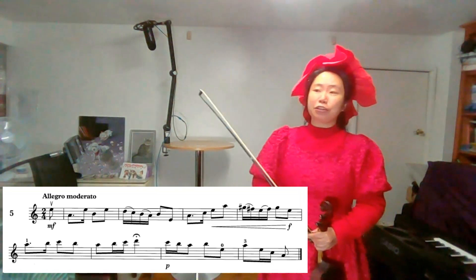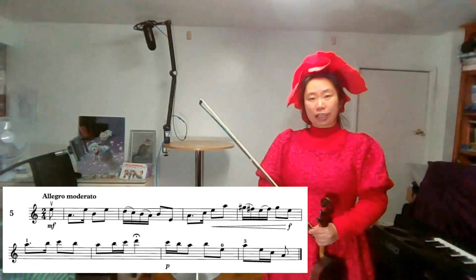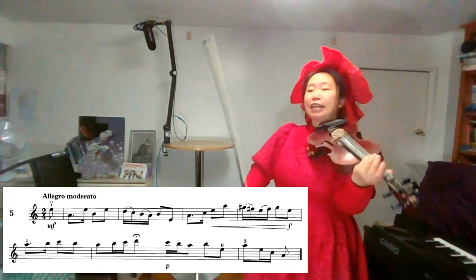Therefore, we are going to play A minor melodic minor in two octaves. And we will stop on its keynote, the 3rd note and the 5th note. Find A.